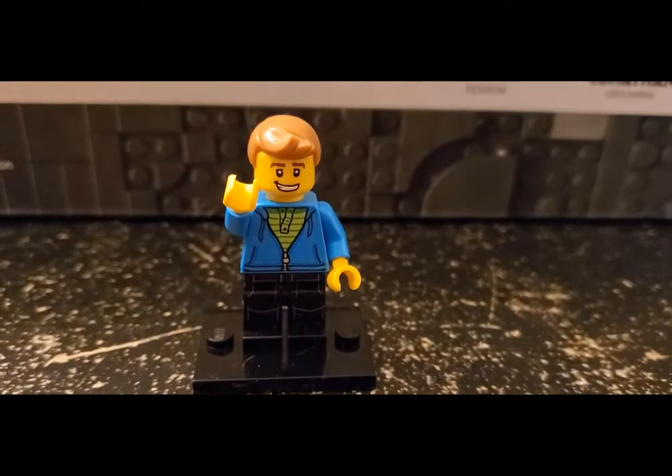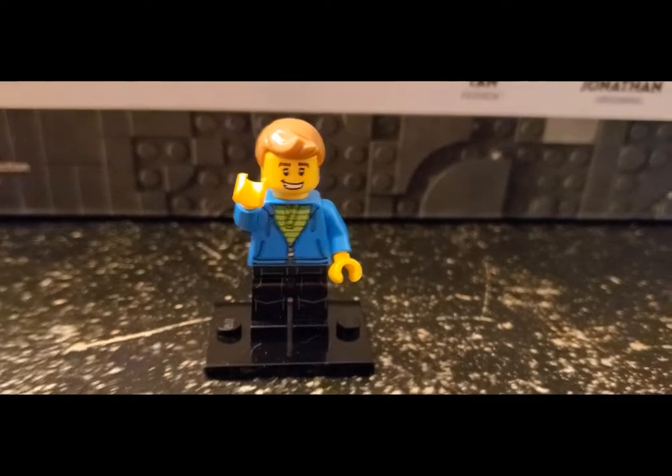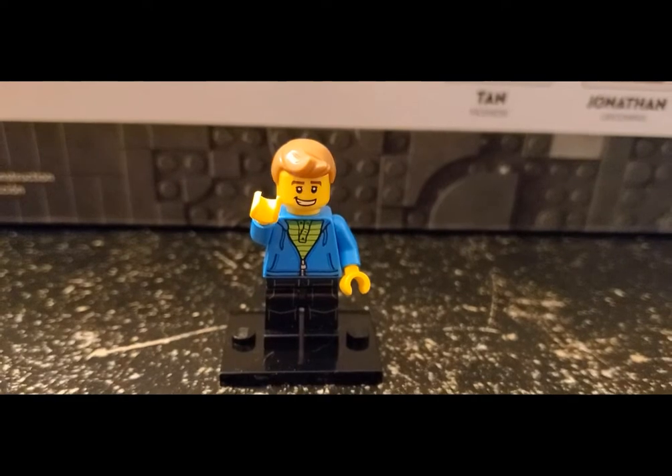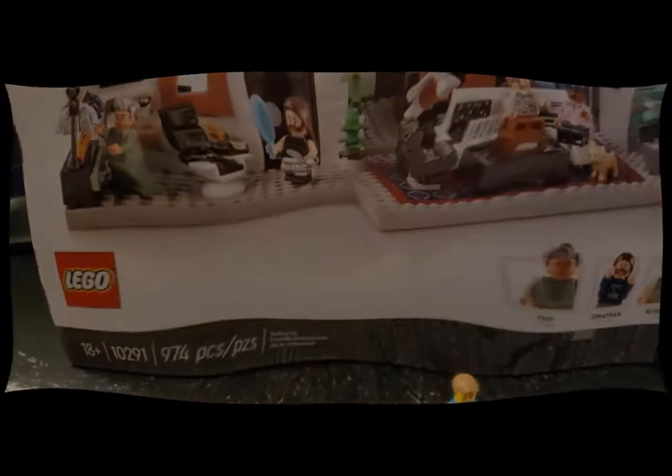Hello Lego friends, Matt from Brooks Bricks here today with a review of a set I recently purchased on a Lego haul — you can check that out in the video here. It's the Queer Eye for the Straight Guy Fab Five Loft. Stay tuned and check it out.